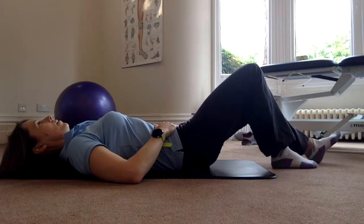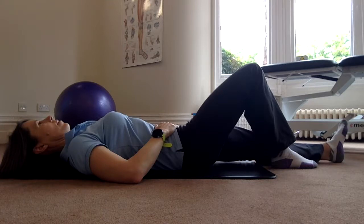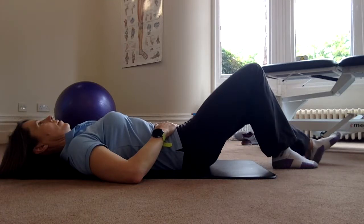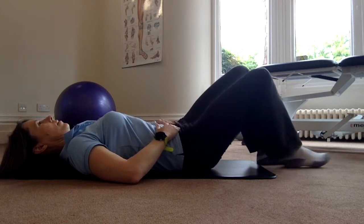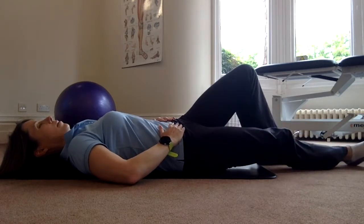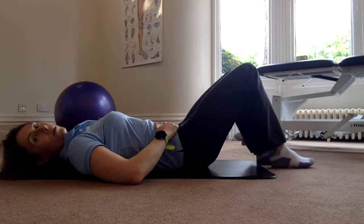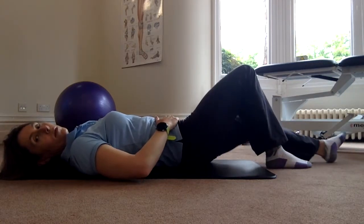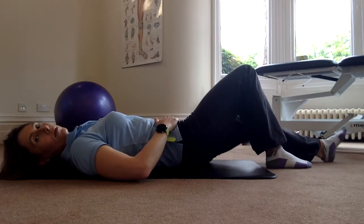Alternate legs and see if you can make sure that the pelvis stays nice and level, that it doesn't rock from side to side. I'm exaggerating the movement there, but you'll notice sometimes you might find those little rocks — not as big as those, but that was just for the purpose of the video.